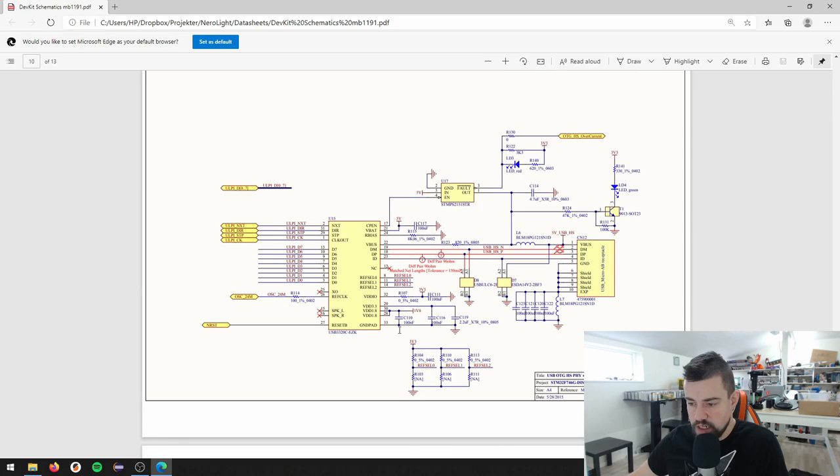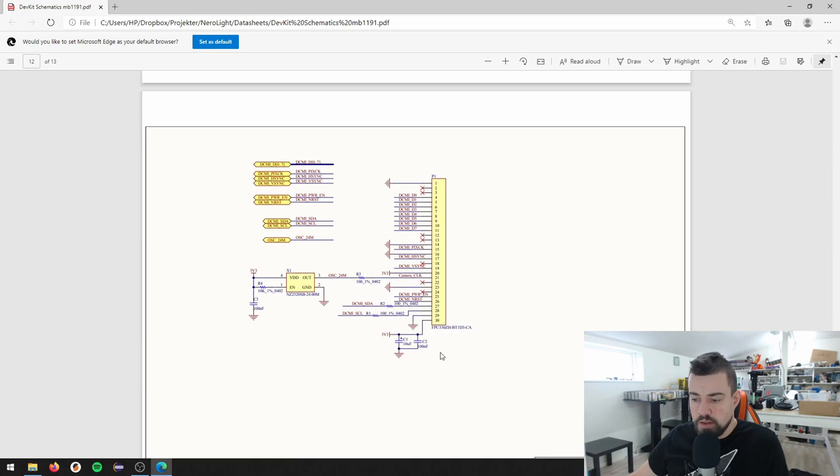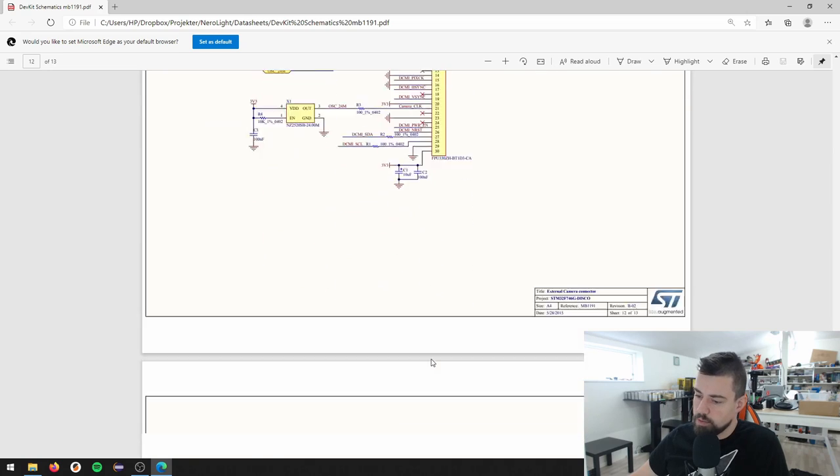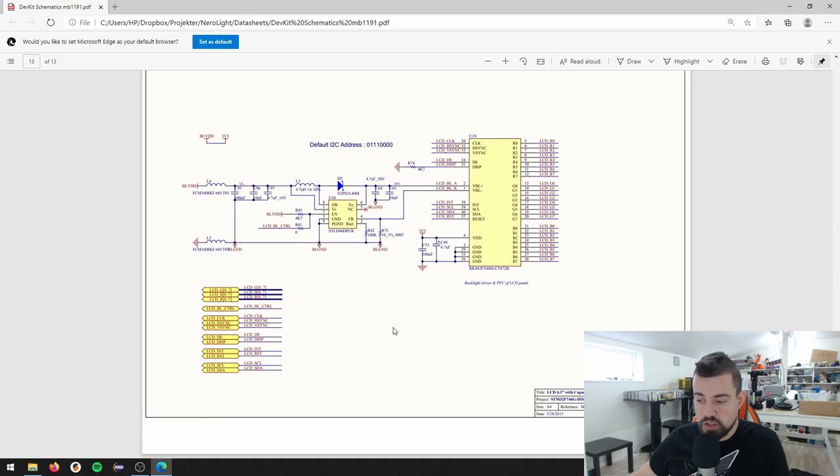USB on the go high speed - I'm not going to use this. Ethernet - I'm not going to use Ethernet, just skip this page. The external camera connector - I'm not going to use that either. And then we have the backlight driver and the display connector - in some way, I'm going to use this. And that was all 13 pages of the schematic - a lot of those I'm not going to use at all.